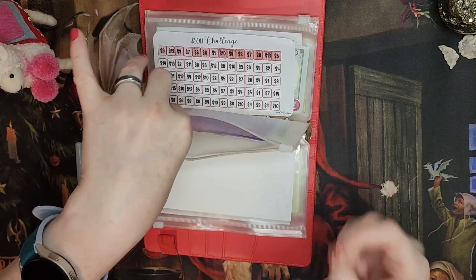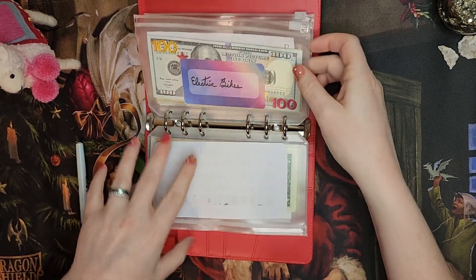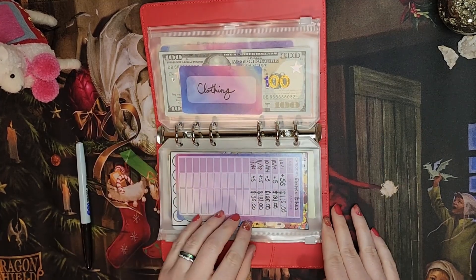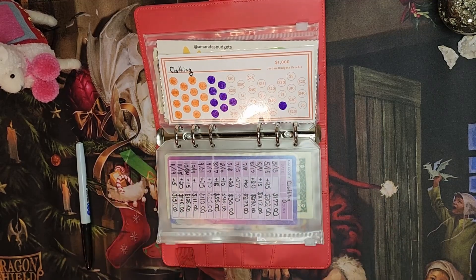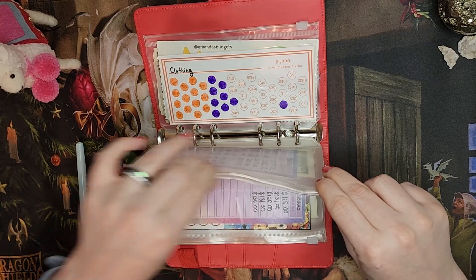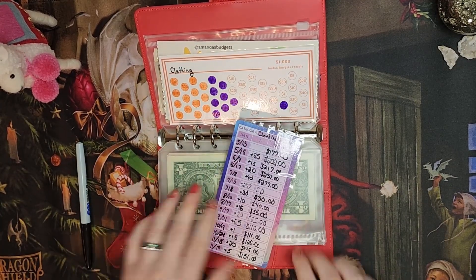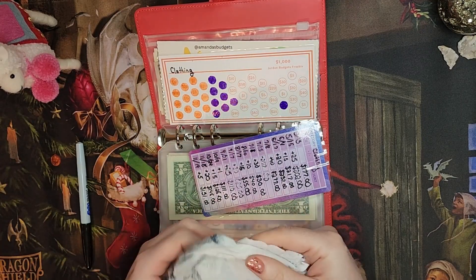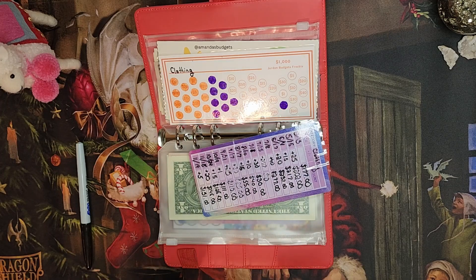It might be time for just a whole binder update pretty soon. Moving back to electric bikes — we have $136. Oh, we don't need to reset this one, we have a lot of room! Now onto clothing — definitely needs a reset. We have $151 in clothing. Let me try to find a non-marked spot on the paper towel.